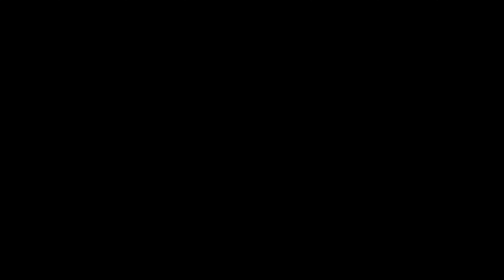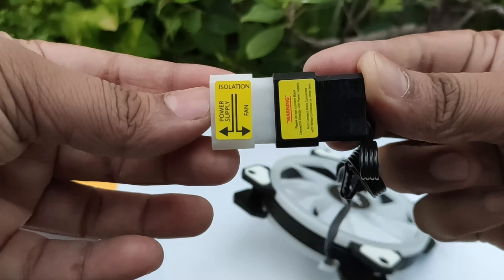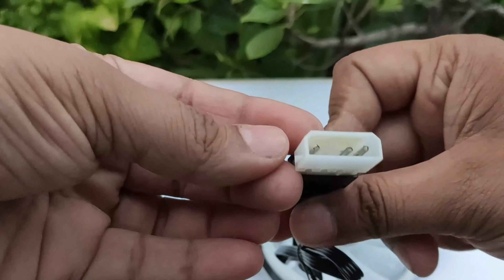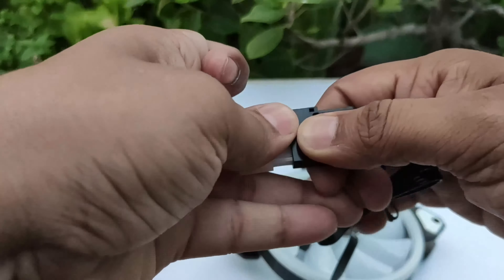This is its connector — you get a Molex connector to power it. This is an auto RGB fan, meaning without connecting to the motherboard or any pin, it will work. You do get a color cycle which keeps changing automatically with this fan.